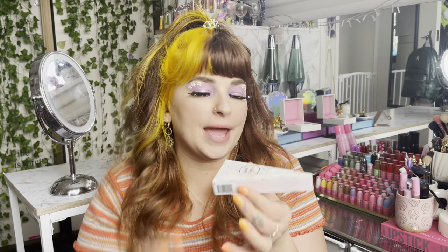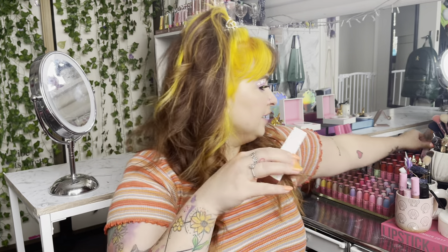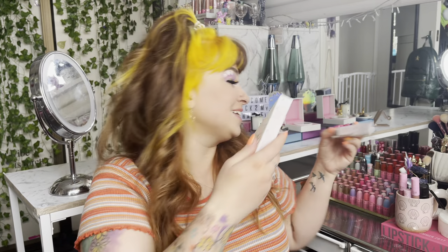My lovely friend Steve sent this to me — thank you so so much Steve. I'm so excited to try this. This is in shade Skinny Dip and I just love this packaging because it literally is a cake slice. You can match them together and they make all different cake slices — it's so cute.